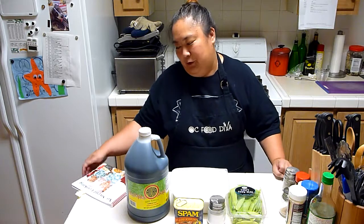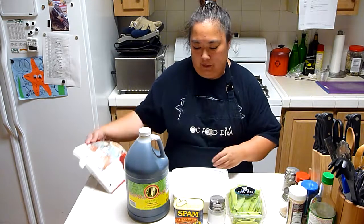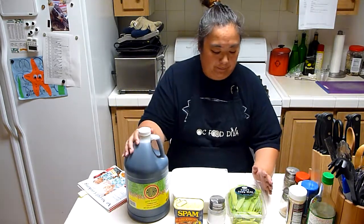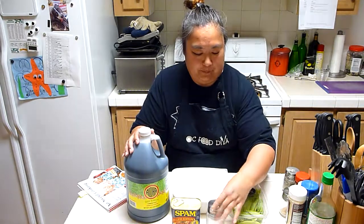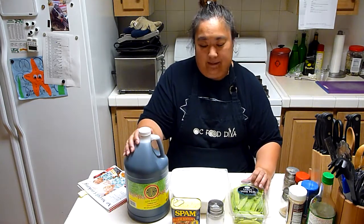We're back in the OC Food Diva Test Kitchen again, and we're trying a third recipe from the No Sweat Cooking Book. This is another cool, easy recipe with only five ingredients — actually four if you don't use the salt, since salt is to taste. It's Spam and Chinese peas, kind of like a quick stir-fry meal.